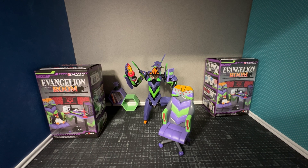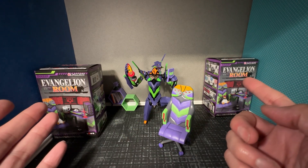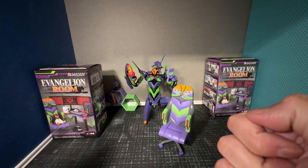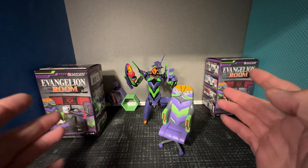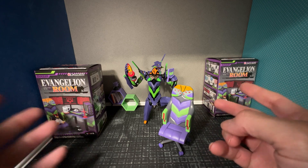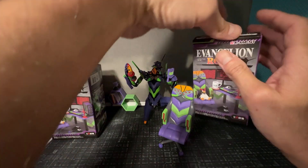Hello friends and welcome to The Figure Central. Today we're gonna be continuing the Neon Genesis Evangelion room blind boxes opening. If you are watching this video you can go to my feed and you'll see there's another one, so this is the second video and we're just gonna be opening this up and see what we get.